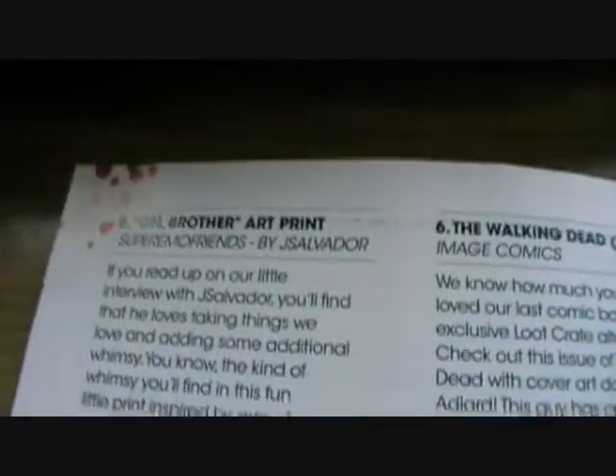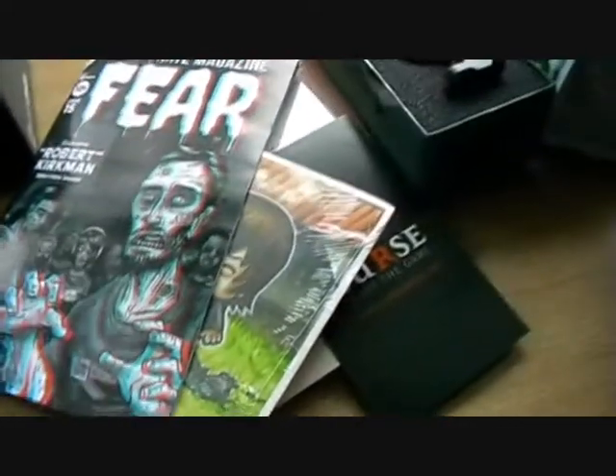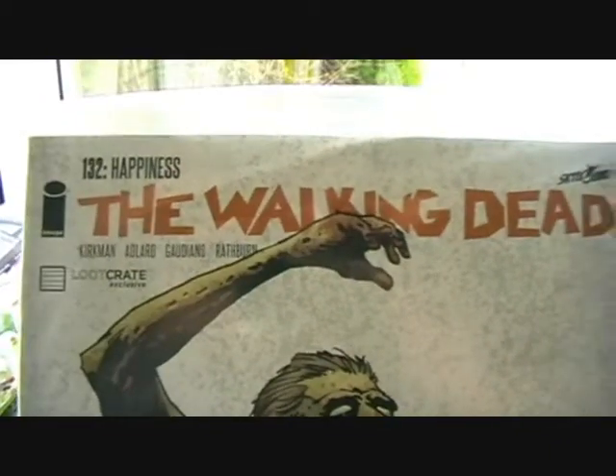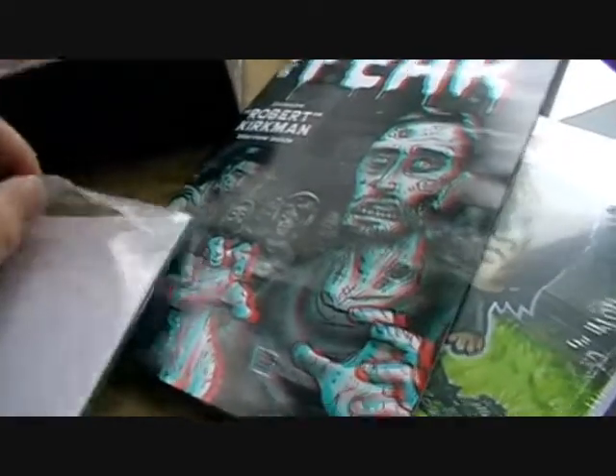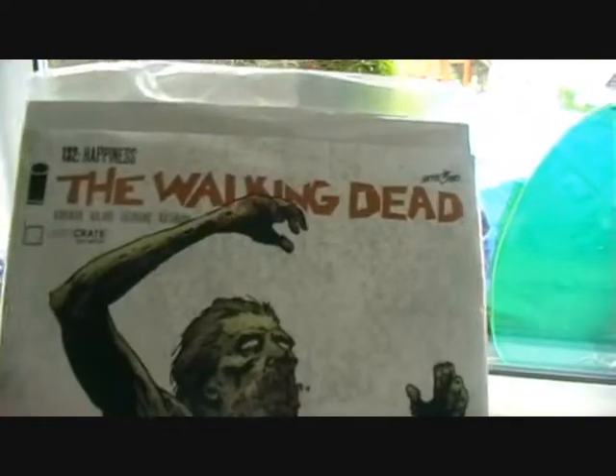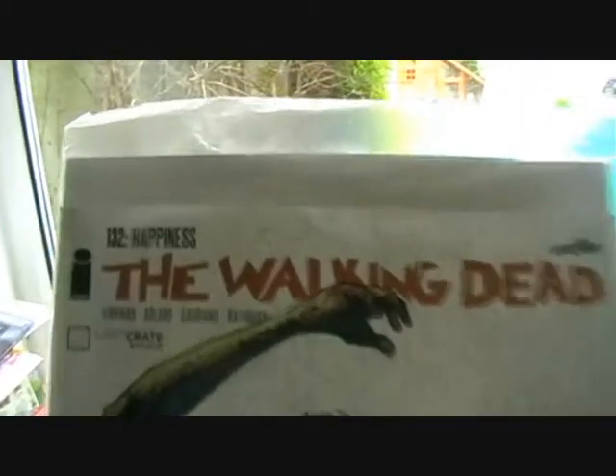We've got an art print — like a little poster. This is a Walking Dead comic, an exclusive comic to the Loot Crate. We've got a Walking Dead comic here, and that was actually the main reason I signed up for the Loot Crate in October — because I wanted to get a look at this. I'll open that up at a later date.